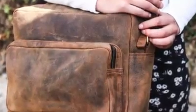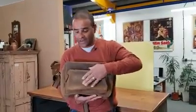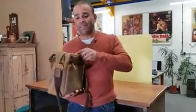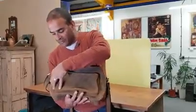You can see it has a large main body to the bag, then a really large compartment on the front, and on the back it's got a zip compartment. There are lots of exciting compartments on the inside of the bag as well.